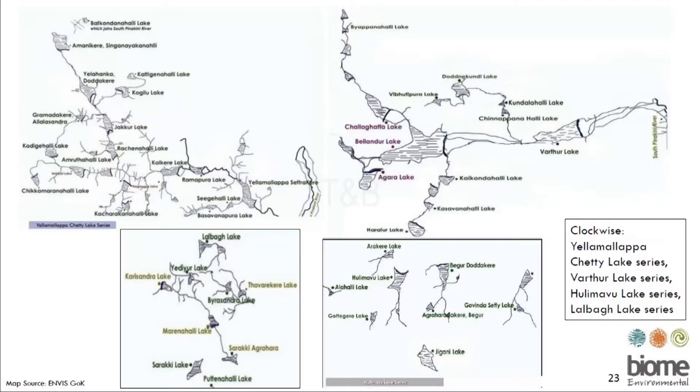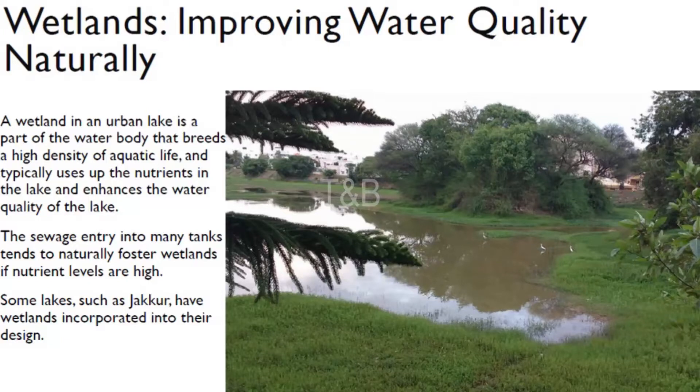Arkavati covers the southern-west part of Bangalore. Dakshina Pinakini practically covers north, east, and certain parts of southern Bangalore. We divide Bangalore into three valleys: the Koramangala-Challaghatta valley, the Hebbal valley, and the Arkavati valley. The Hebbal and Challaghatta valleys both join Dakshina Pinakini river. That river, for 65 kilometers, is now totally dry from Malur — only sewage flows — but by the time it reaches parts of Tamil Nadu, the water becomes drinkable through natural biological treatment.